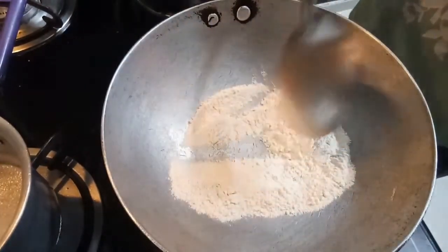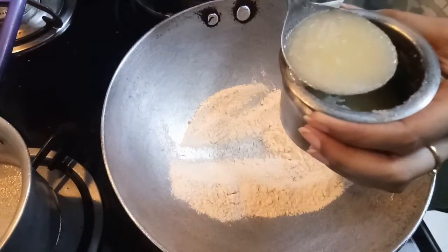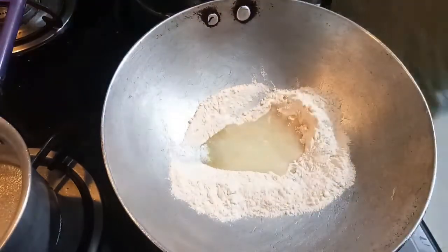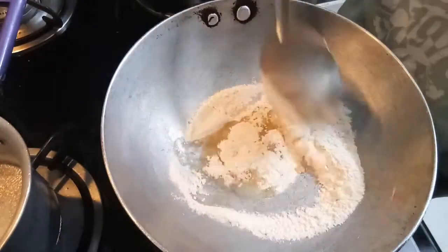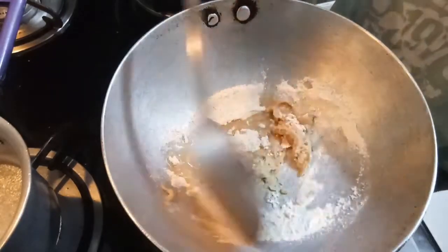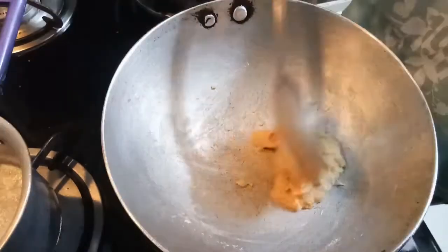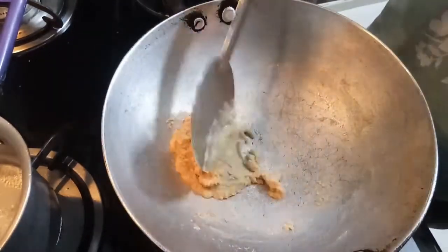Now we add the meat — this is our whole chicken. This is the second chicken. We have to mix the meat with ghee and cook it on a medium flame.